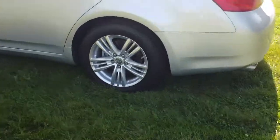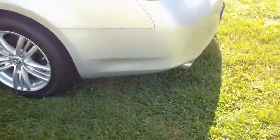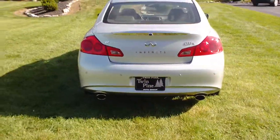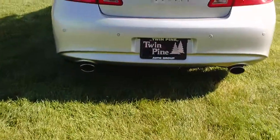As you can see this one has the 17-inch alloy wheels on it. We'll come around to the back here. Now this is the X model, which is the all-wheel drive, so you can drive this one year-round. You can see the dual exhaust back there.